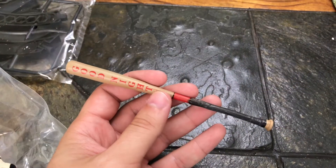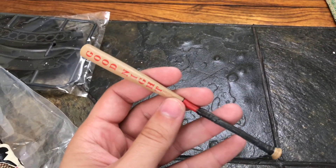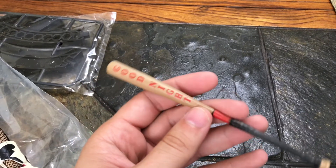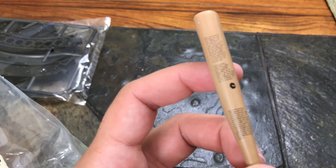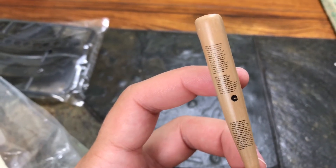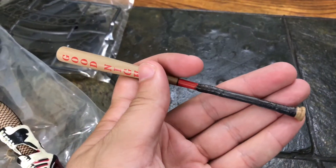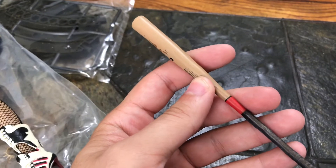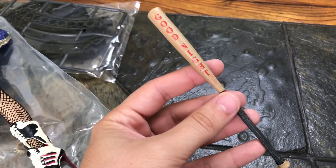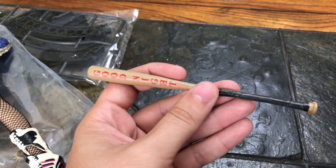The bat sucks — it flat out gets a 2 out of 10. It has 'Good Night' written on it which is always good, but the script is not accurate at all. You can't really read it, the grip is supposed to be white not black, and it's missing the diamonds on the red part in the middle. The bat sucks, but it's something you can repaint and have fun with. Remember, this is a $40 knockoff overall.